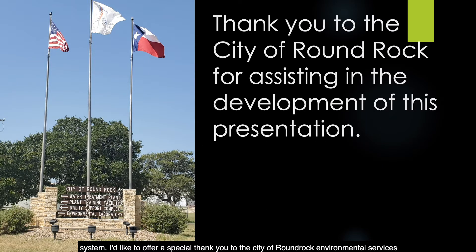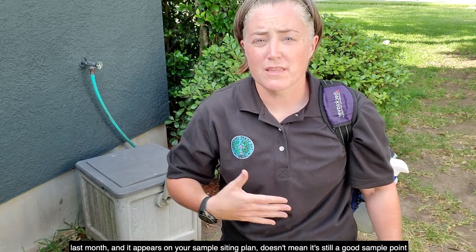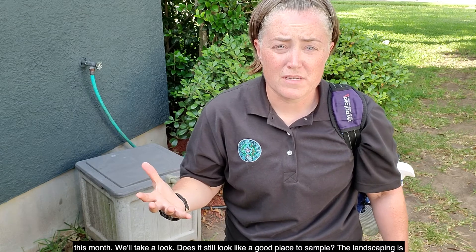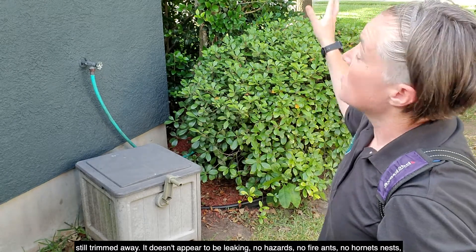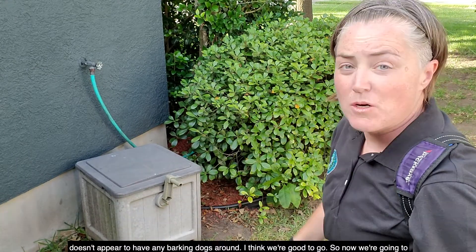I'd like to offer a special thank you to the City of Round Rock Environmental Services Department for assisting in the development of this presentation. Now we've reached our approved sampling site. Just because a site was good last month and it appears on your sample siting plan doesn't mean it's still a good sample point this month. Does it still look like a good place to sample? The landscaping is still trimmed away, it doesn't appear to be leaking, no hazards, no fire ants, no hornets nests, and no barking dogs around. I think we're good to go.